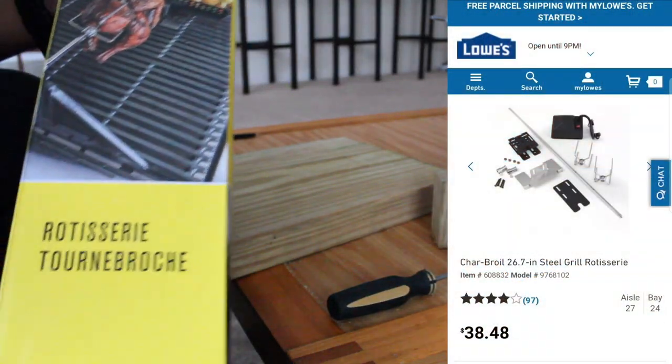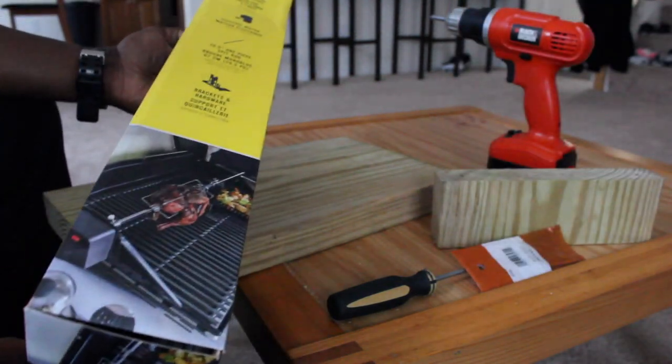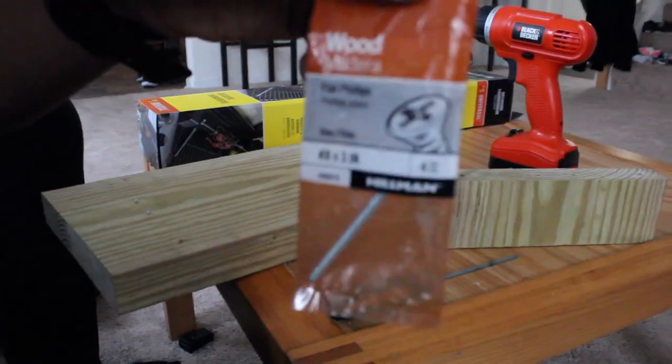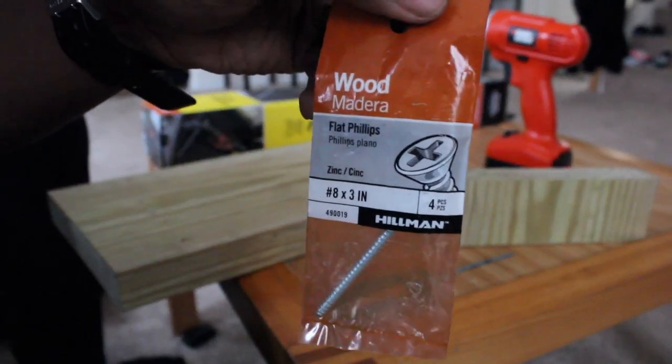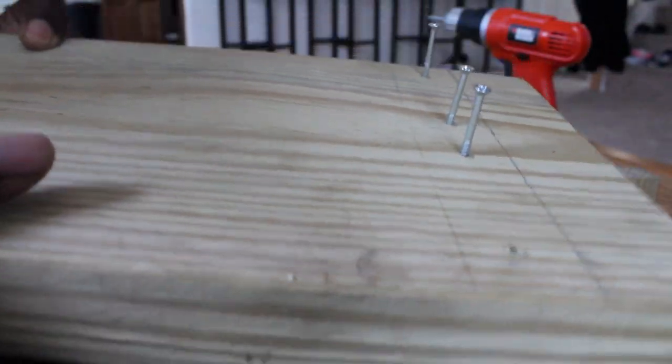Then we got the rotisserie. The rotisserie costs about $35. Normally you'd put this on the grill, but today we're going to use it for something different. Then I got the wood flat Phillips screws — I got the screws already screwed in there.